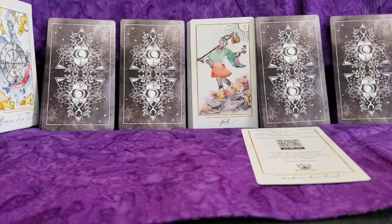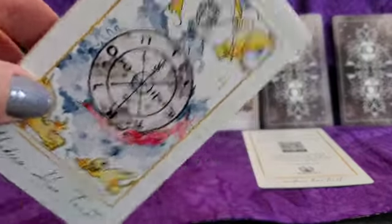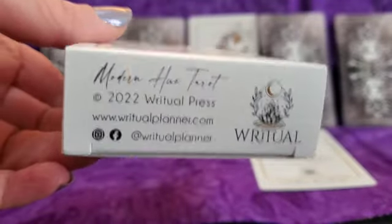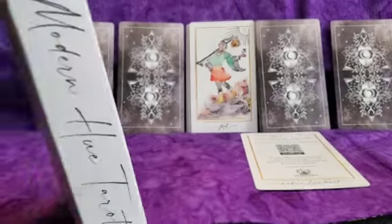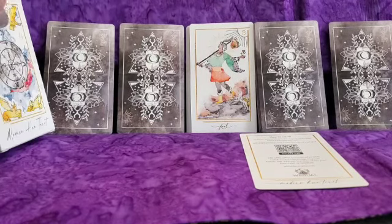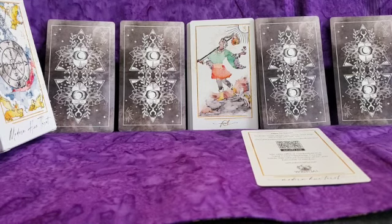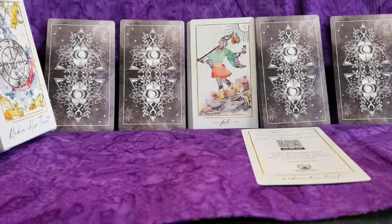This is the box for the deck — it's your regular cardboard box. It has some information on it, so this is definitely not a collector's box; it's not one that I want to be carrying around in my purse anytime soon.